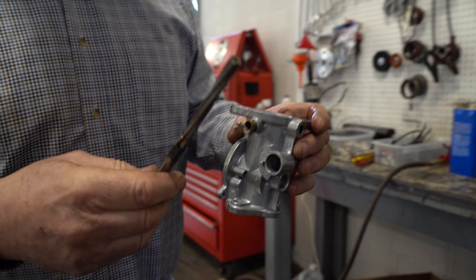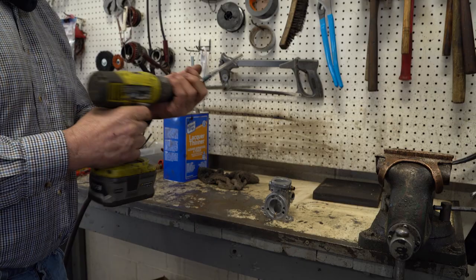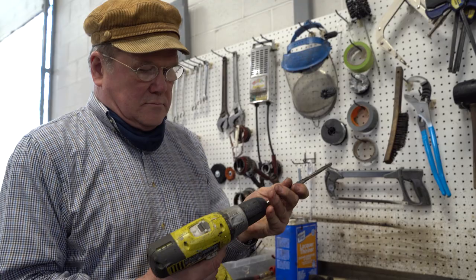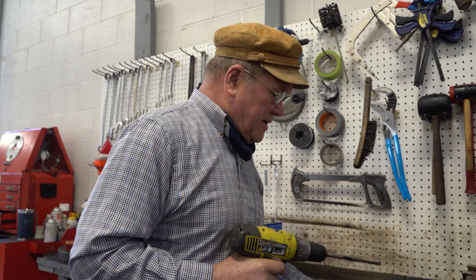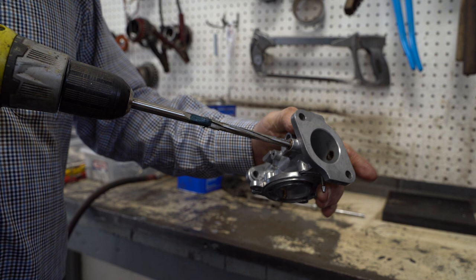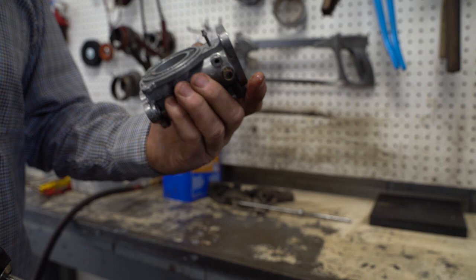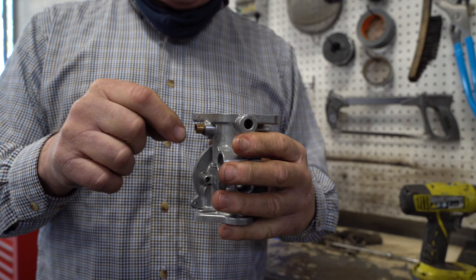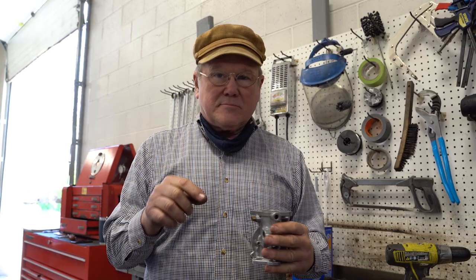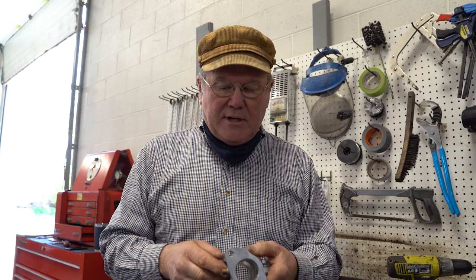Now I'm going to take a 5/16ths reamer, and those of you used to engineering say, 'Why isn't he using some kind of oil?' But there's a lot of oil already in here. So now it's reamed out and all I have to do is put the shaft through. Sometimes the shaft is still a little sticky, so you put the shaft in the drill and put some paper on it — 600 paper, 800 paper — go along it and you just hand fit it. It looks great, it works tremendous. That's all there is to it.